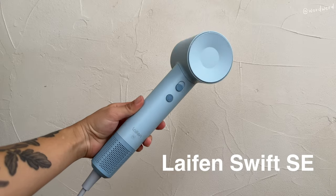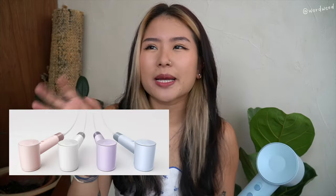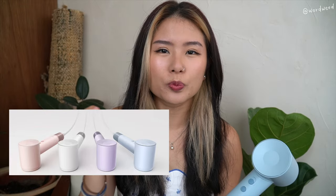I got it! I'll jump into it really soon, but since this is new to the channel, I want to introduce it. So of all the different models available on Lifen, I decided to get this one. This one is the Swift SE. I got it in a cute little baby blue. They have it in a bunch of different colors — these Morandi pastel colors, super cute. I will show you my first impressions right now.